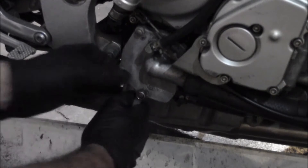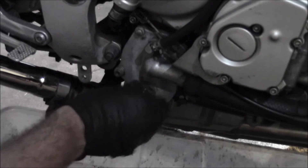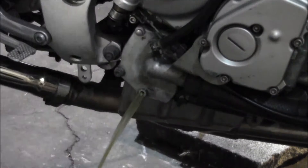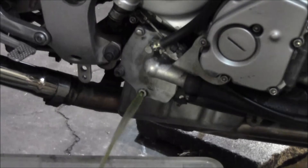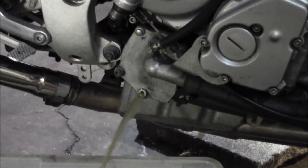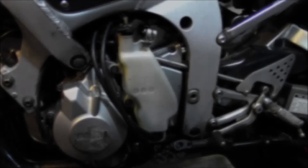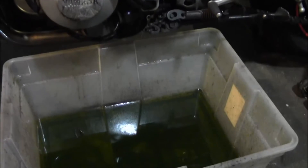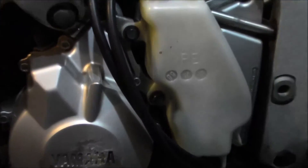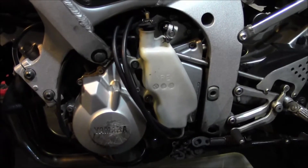Got the cap off the radiator and loosened up the drain plug. Coming around to the left side of the bike, I put the drain plug back in on the other side. Got my pan over here — there are a couple of 10 millimeter bolts holding the reservoir in place, so I'll disconnect that and dump it out.